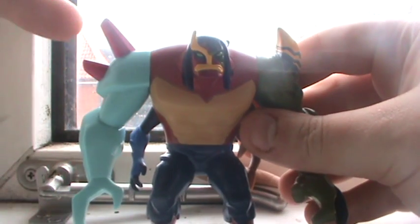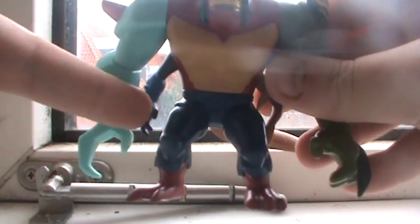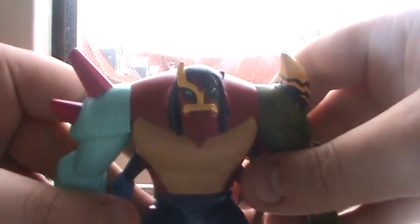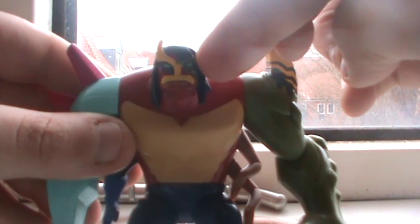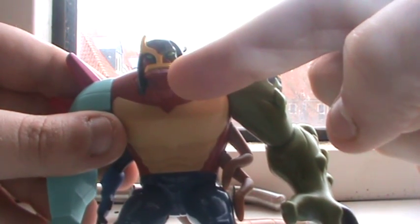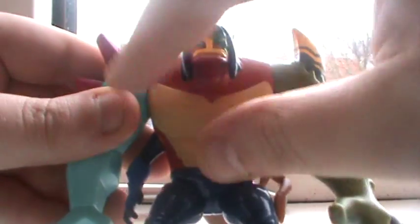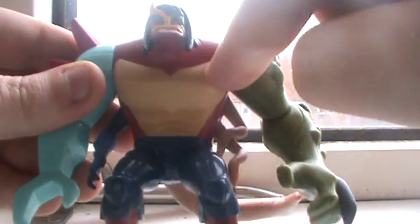Let me see if I can remember which aliens he has. So it's Chromastone right here, Diamondhead, Brainstorm, Spider Monkey for this arm right here. So that's this side. The head is Ultimate Humongosaur, Jet Ray, and Ultimate Spider Monkey. The stomach piece is Fourarms and Humongosaur, and the chest plate right here.